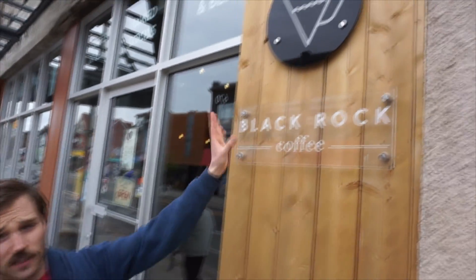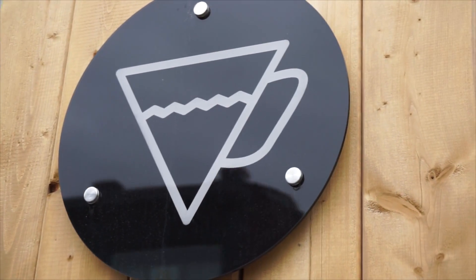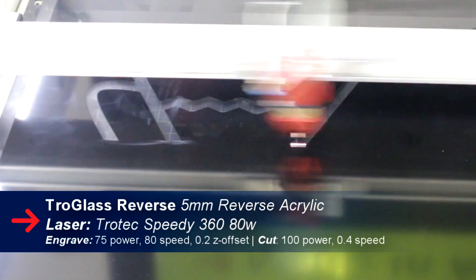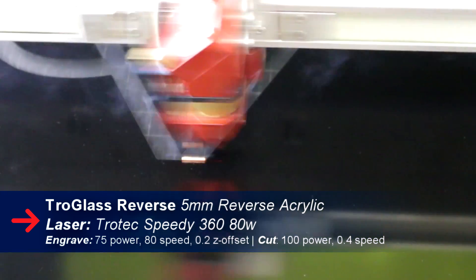The logo is actually done using the Troglas reverse acrylic. What this is is essentially a clear acrylic panel with a very thin layer of coloring — in our case a very thin layer of black. What we were able to do is use the laser cutter to remove that small layer of color and leave a clear outline of our actual coffee logo shape.